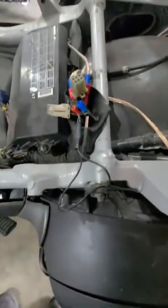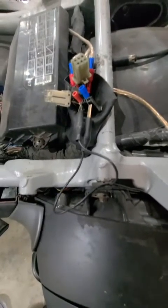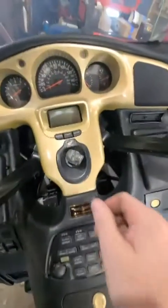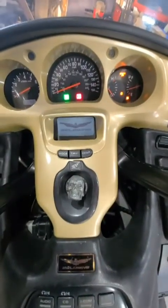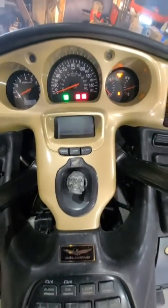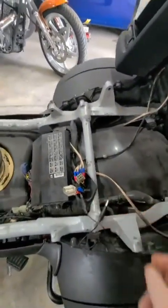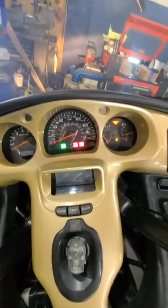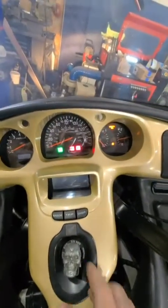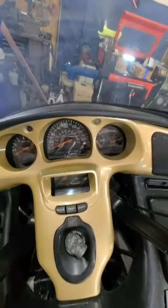To erase those codes, you have it jumpered as though you're reading the codes, you turn the ignition switch on, you disconnect the jumper, you give it about four Mississippi, and while the light's still on you shut the switch off — and that'll erase the codes.